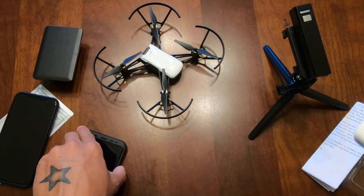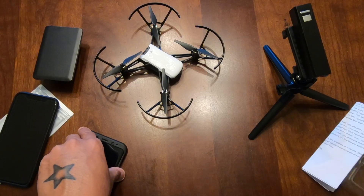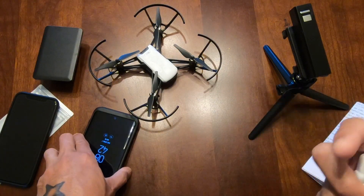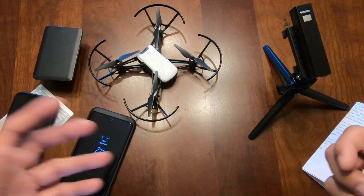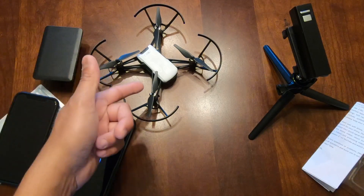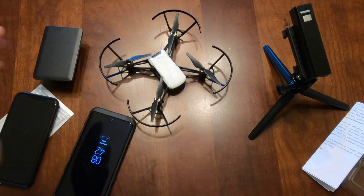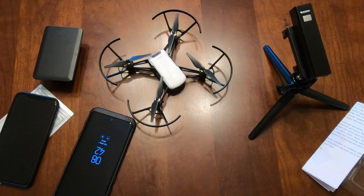I'll show you exactly how this works, because it really confused me. Also, that's why I didn't buy a Bluetooth controller for the Tello — I don't really need one because I'm using two different phones all the time, and the Bluetooth controller is very limited to either iPhone or Android. So I just don't need it.